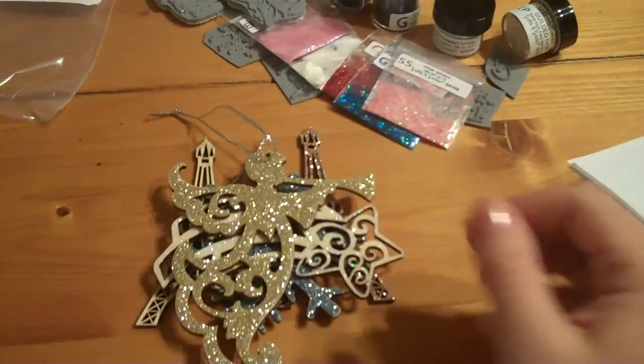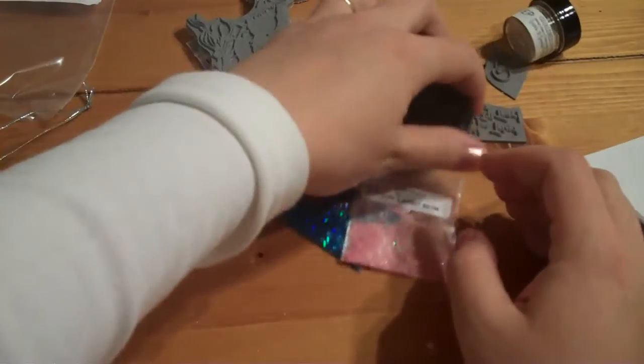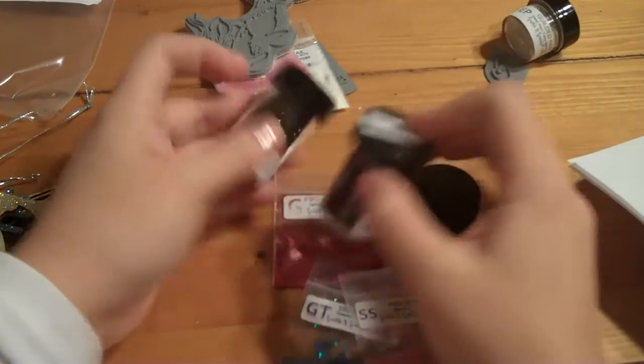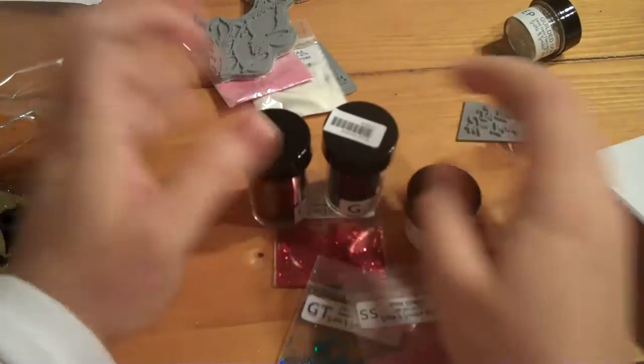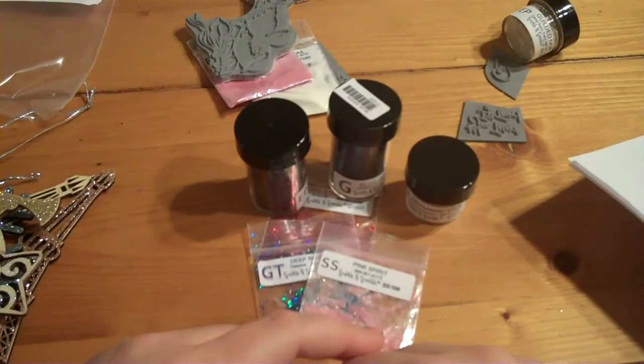I'm having a lot of fun with glitter, and now that I have my new products from Sparkle and Sprinkle I'm going to give these a try and see what trouble I can get myself into and how much fun I can have with it. Anyway, I hope you guys are doing great and I'll talk to you soon. Thanks. Bye.